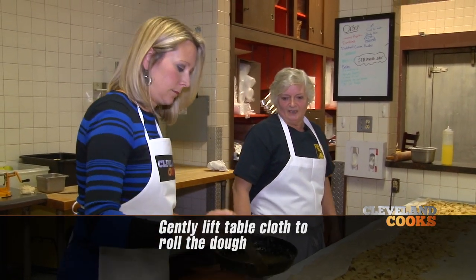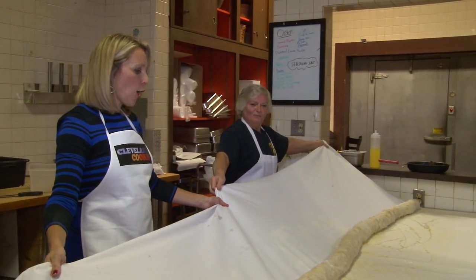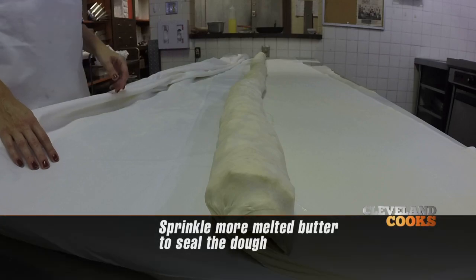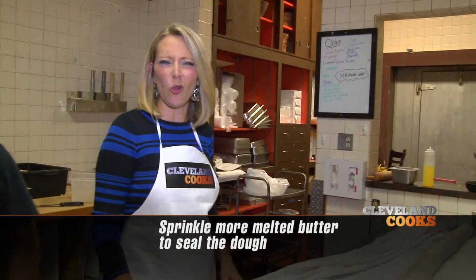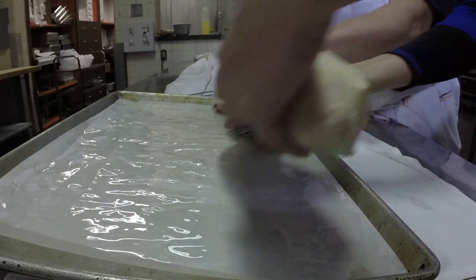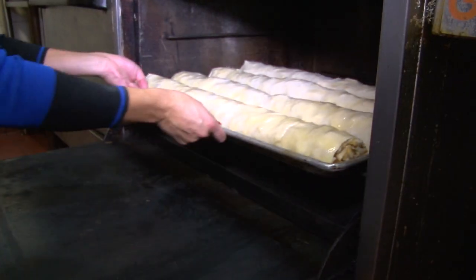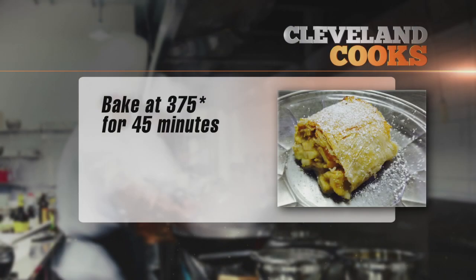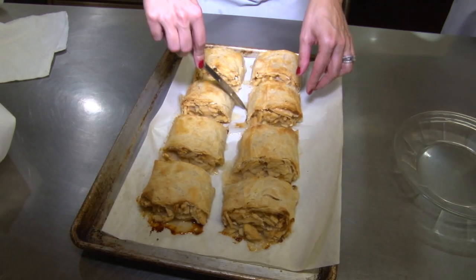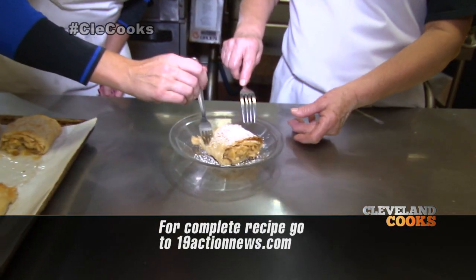I'm gonna butter it a little bit so it doesn't stick. Now we're gonna flip it. Just let it go. We've got to butter it again. Now this is almost done — how cool is this? We're gonna roll it all the way down here. Okay, we're gonna slice the strudel, put the butter all the way down. We put more butter on this? 375 degrees for 45 minutes, you say?